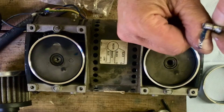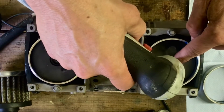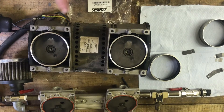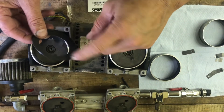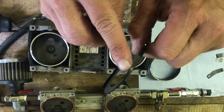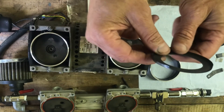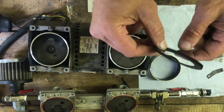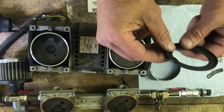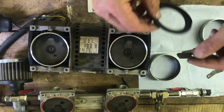I'll just take some off my finger. I have both new rings in. As you can see from this one, it was worn out — the edges were gone. It was pretty good damage. And the reed, which you saw earlier, was not in very good shape.